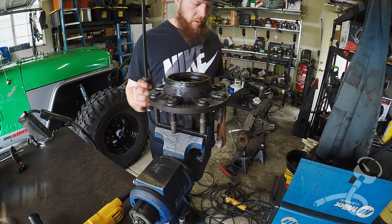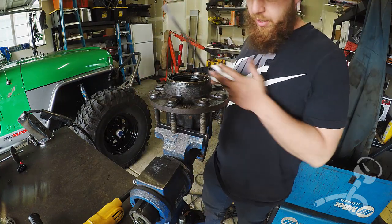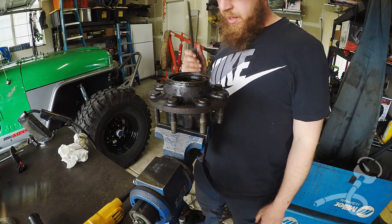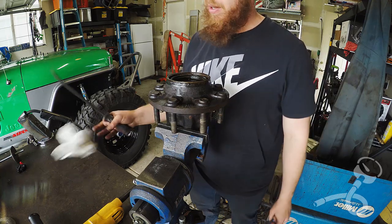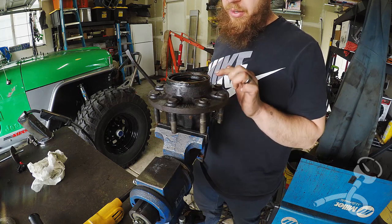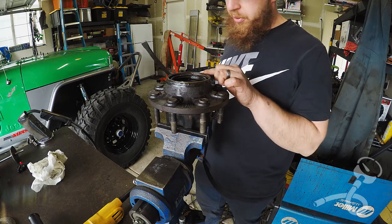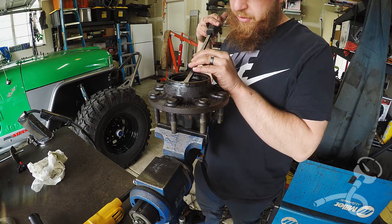This is the wheel hub from the Ford 10.5, and I was checking out the bearings to see if I can reuse them. The front of one is okay, the front of this one is not. So we're going to have to replace at least one bearing, and now I'm going to pull what's left of these seals and pull these back bearings to see what's left of them.